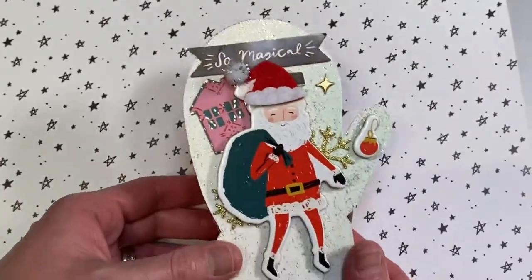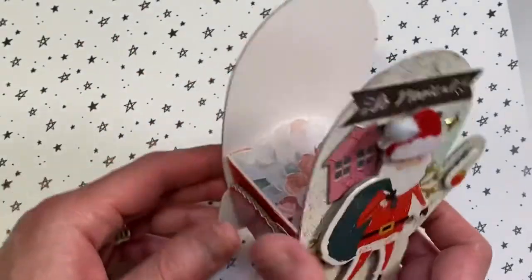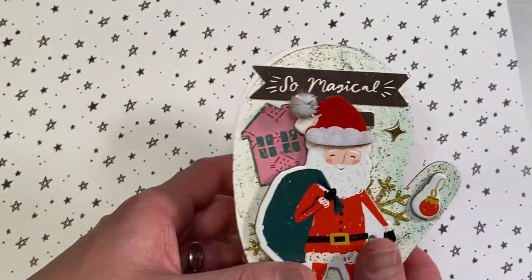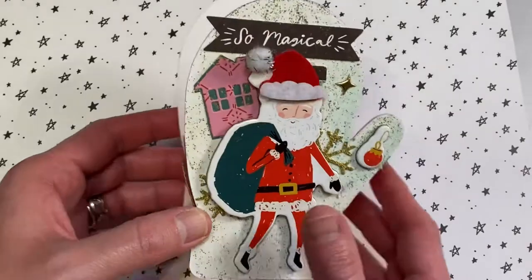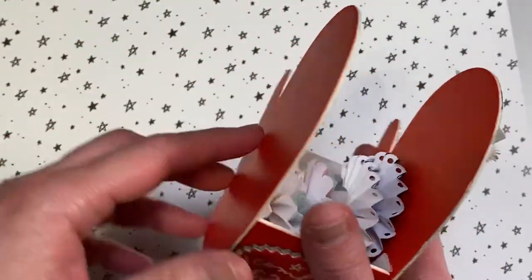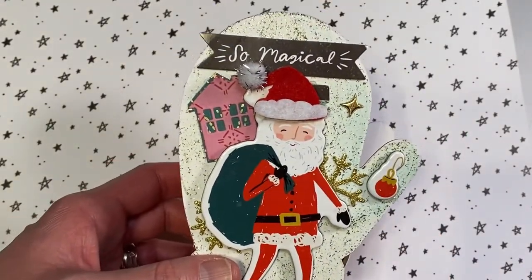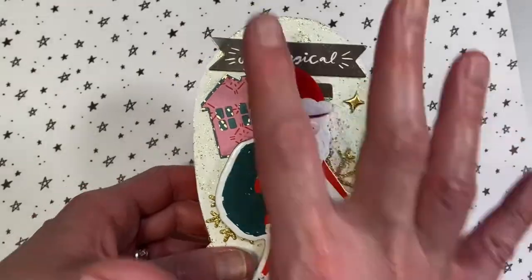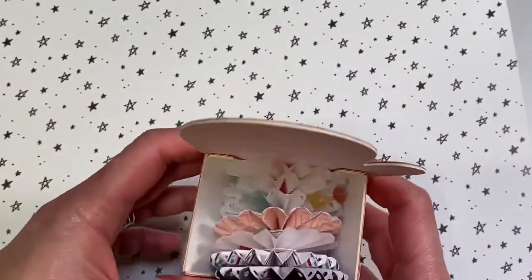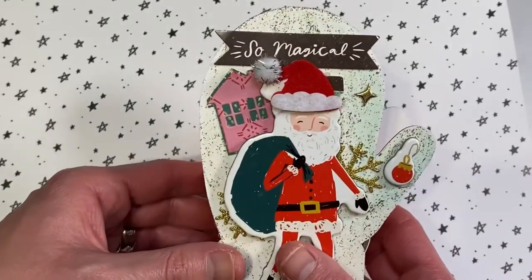Hi everyone, this is for a swap. I made the box mitten from Eileen Hall's die, and I covered the mittens with paper, but this one I decided to leave it empty. I have a process of how I embellished everything — it contains about six rosettes.